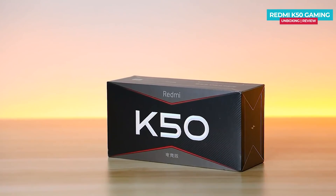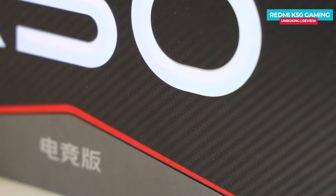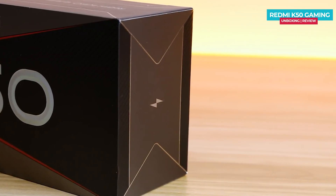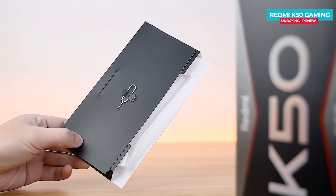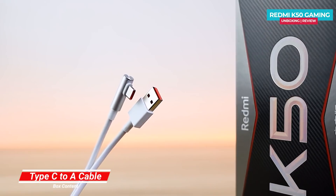This is the big box. On the box, there is a big carbon fiber pattern and branding. There is a flash sign that will be seen on the front of the phone. The phone is in blue color. The box contents include a transparent case, user manual, SIM ejector tool, 120W power brick, and a Type-C cable that is 1.5 meters in size.